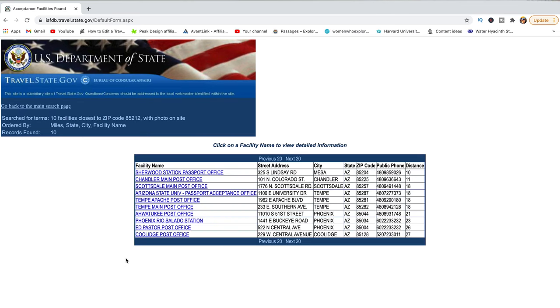Select 'Photo on Site' to make things easier — when you go in, they can take your photo and make sure it has the right dimensions required for the application. Hit Search and that will return a list of facilities to choose from. Once you pick one close to you, call ahead to confirm they have photo service on site and to schedule an appointment, since some take walk-ins but things may be different due to the pandemic. Head to the facility with your documents and be ready to pay the application fees.